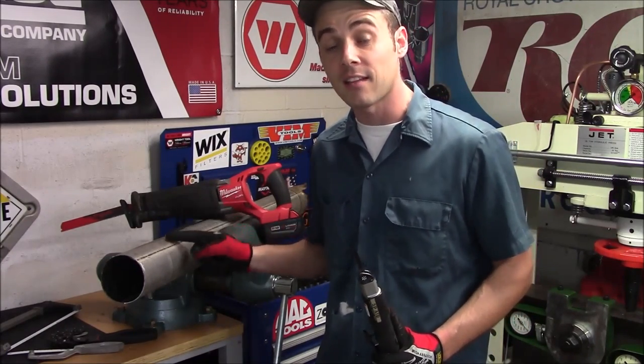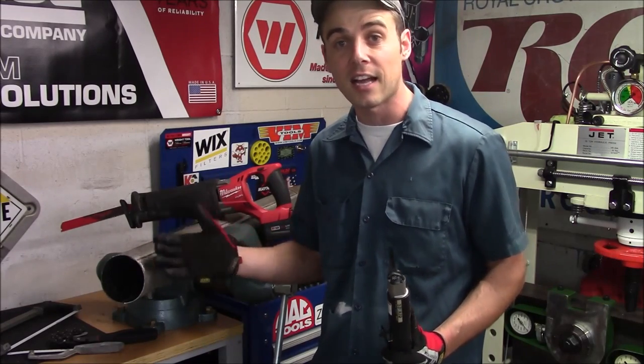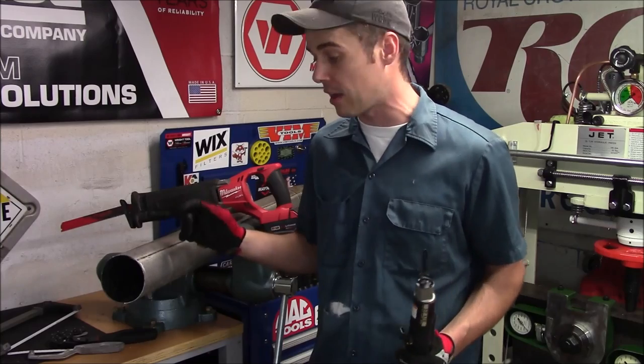I want to show you how quickly it can cut through this four-inch diesel exhaust. Keep in mind, if you had to take the entire system out, you would have to make somewhere between four and six cuts to get it completely removed from the vehicle, and this is going to allow you to do that very quickly.